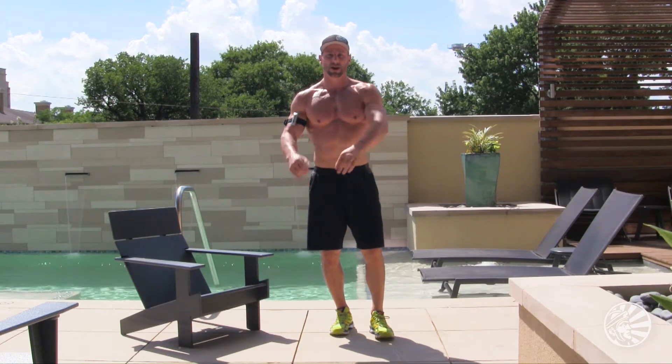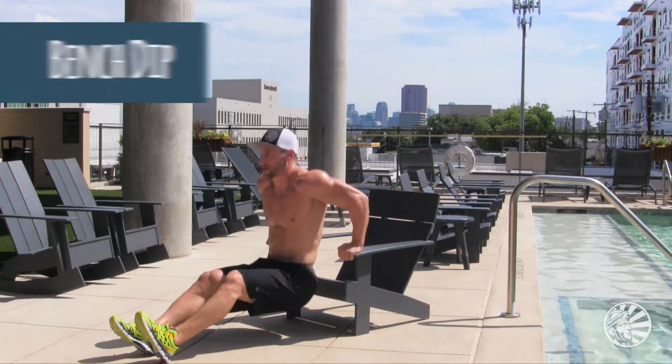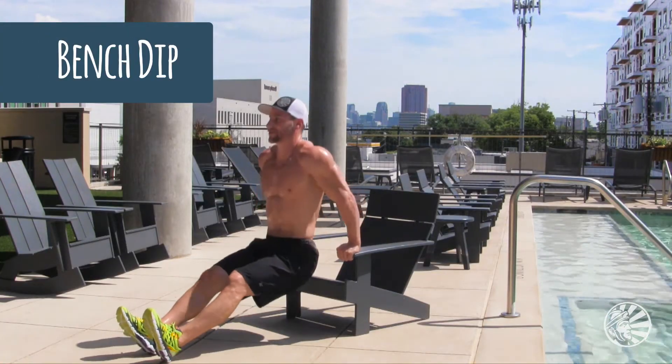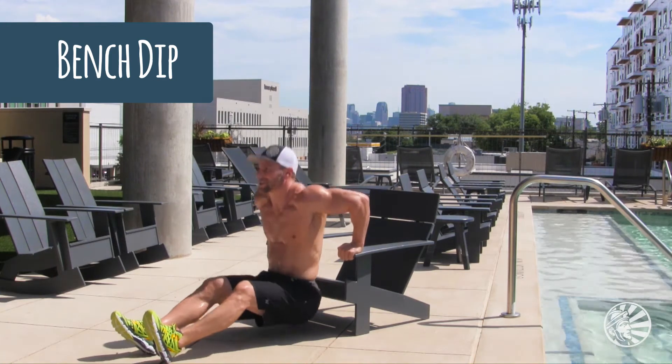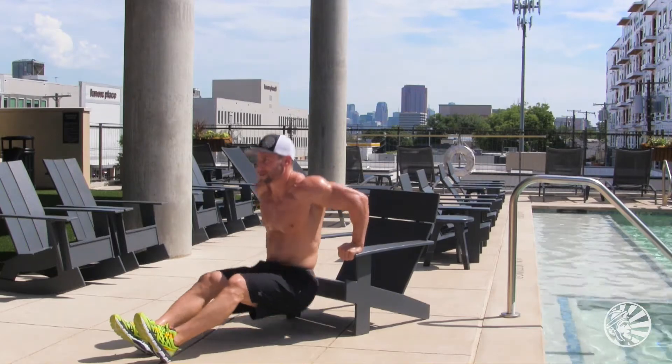Now you've got to do two tricep exercises to work the back of your arms. The first one's going to be a dip — you're going to face out away from the chair with your hands on the bench. Keep your body close to the bench as you go down, inhale down, exhale, squeeze back up to the top, and squeeze the back of your arms.